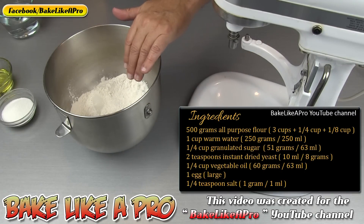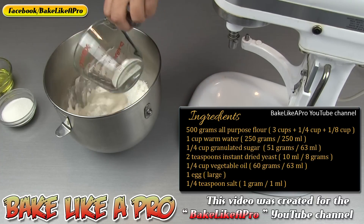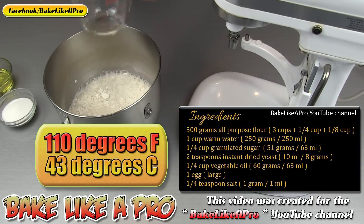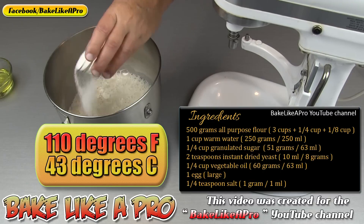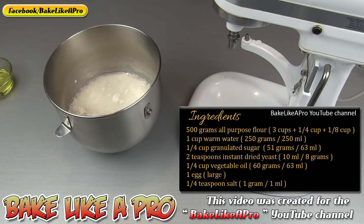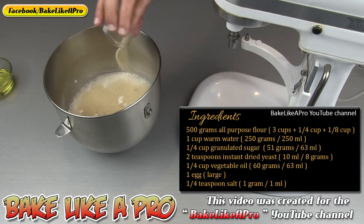What I have here is a little bit over three cups of all-purpose flour. To that I'm going to add in one cup of warm water. This is 110 degrees Fahrenheit and I've actually measured the temperature of the water. I'm going to add in a quarter cup of granulated white sugar. You're going to see on screen all of these ingredients measured out exactly in grams. And then I'm going to add in two teaspoons of instant dried yeast.